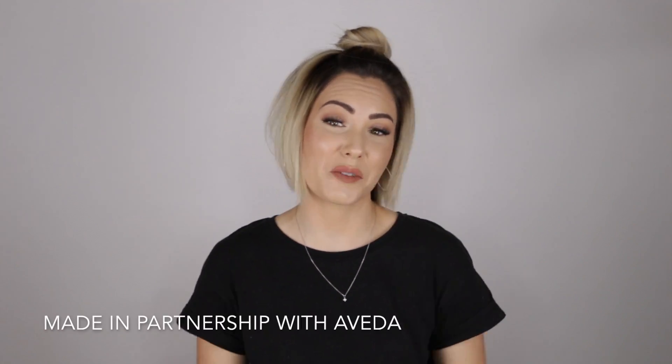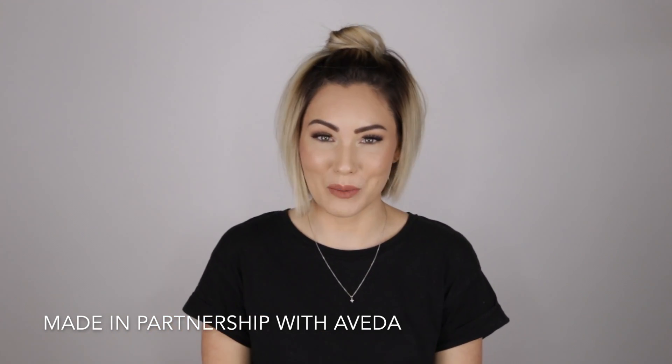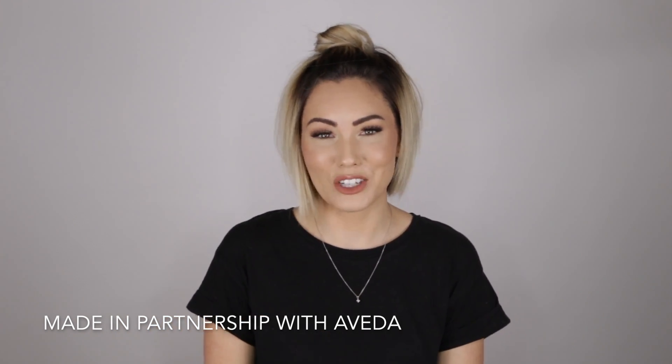Thank you guys so much for watching this video. If you are wanting to purchase any of the products that I used in this tutorial today, the link to Aveda's website will be down below in the description box. Make sure to subscribe to Aveda's YouTube channel if you want to see more videos, and give this video a thumbs up if you liked it. Thank you guys so much for watching. Bye.